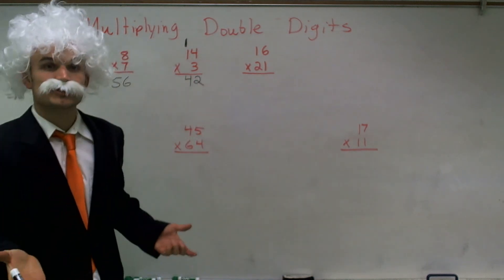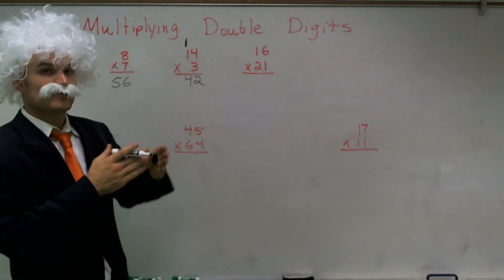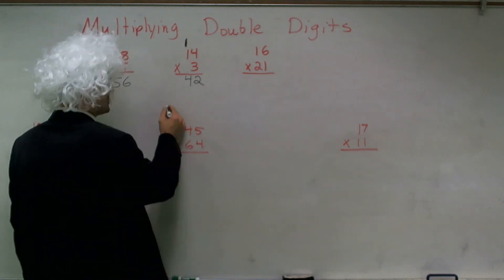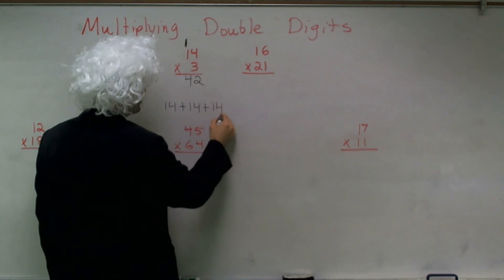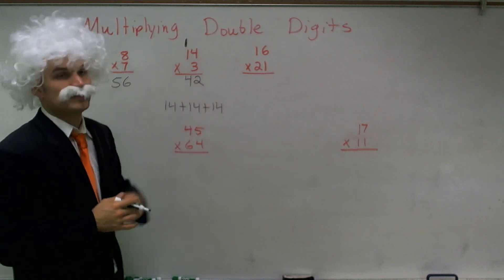Now ladies and gentlemen, you can check your work. You can add 14 plus 14 plus 14. And if we look at that: 14 plus 14 is going to give me 28, plus another 14 will end up giving me 42.